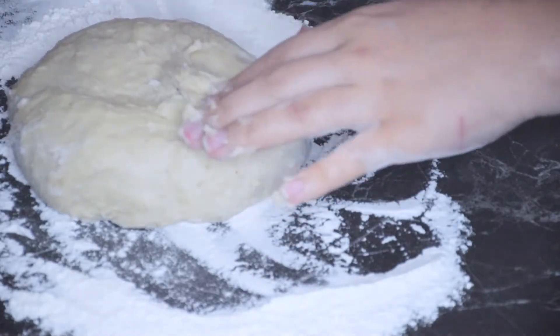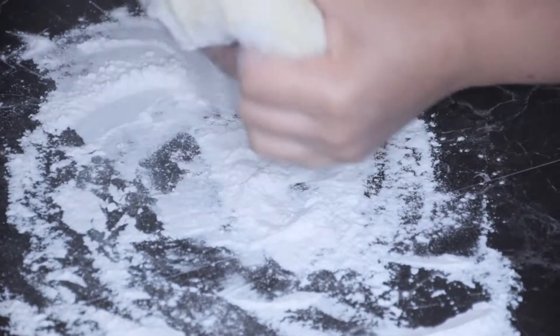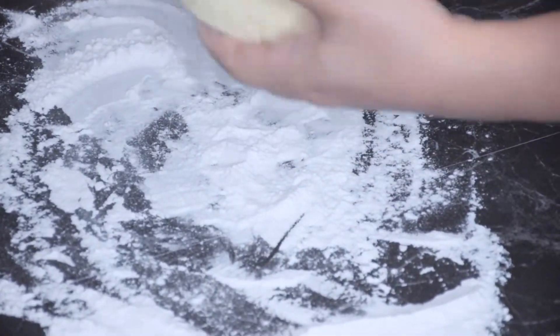I let it knead in the stand mixer for about 10 minutes and then I hand kneaded it for an additional 10 minutes.